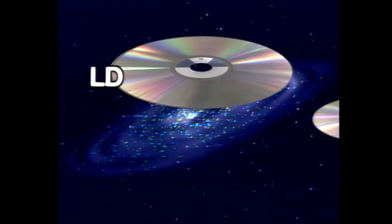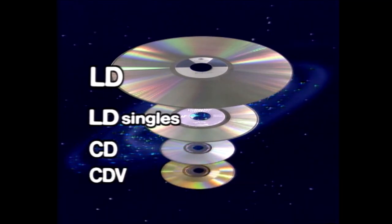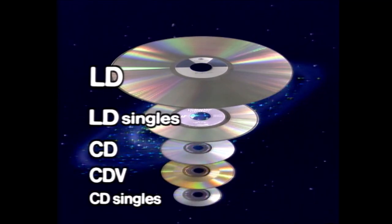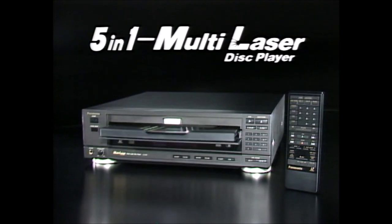Play 8-inch and 12-inch laser discs, 5-inch compact discs and CDVs, and 3-inch compact disc signals on one combination unit, with one of Panasonic's two new 5-in-1 multi-laser disc players.